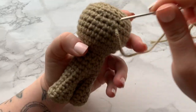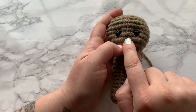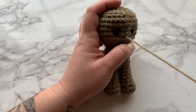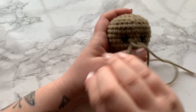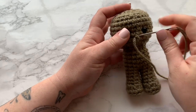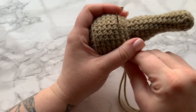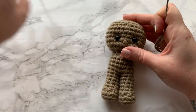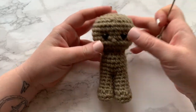Now we are going to do the nose. Insert your needle again into the same place and bring it through right here — we have the middle of the eyes and we're going one row down. We are just going to wrap it around one stitch, and I wrap it at least three times. Then bring it back down into the head right here. Don't pull too tight. Now we've done the nose, and that is it for the face.